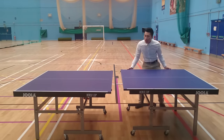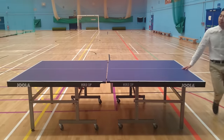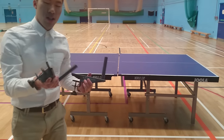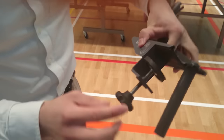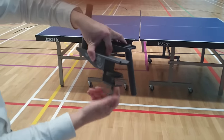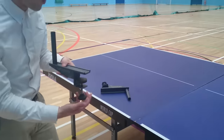And then you simply align them. And then you're going to have to clamp, so make sure you unscrew the clamps — this way up. And you simply clamp it on the table like this.